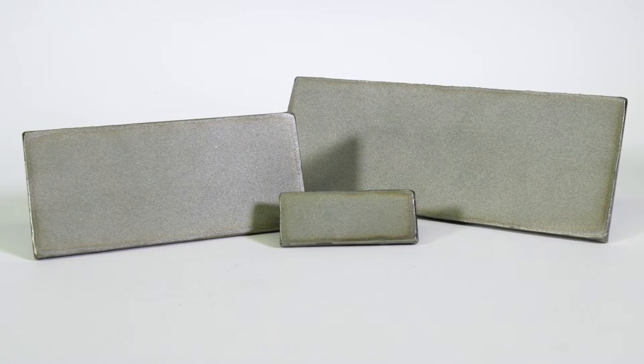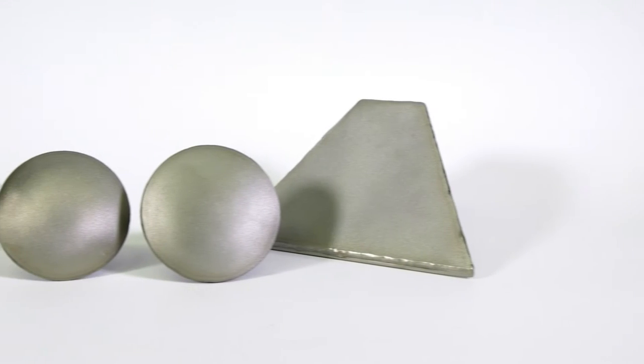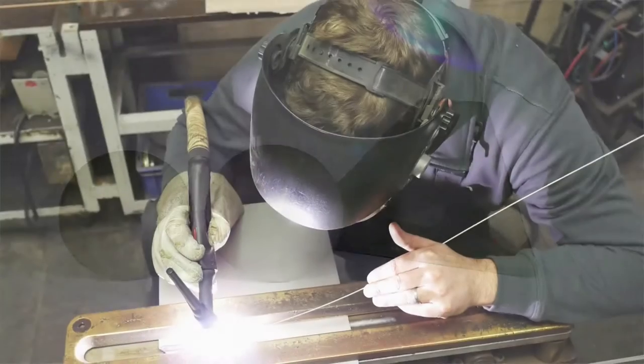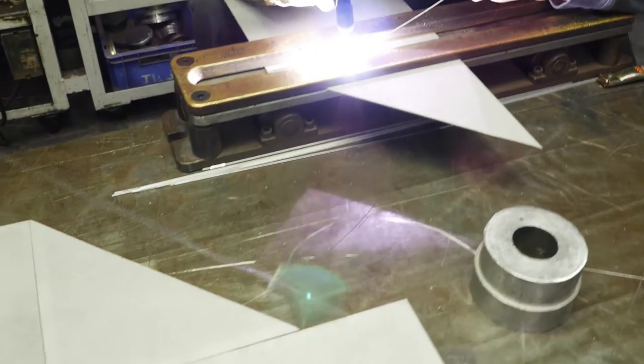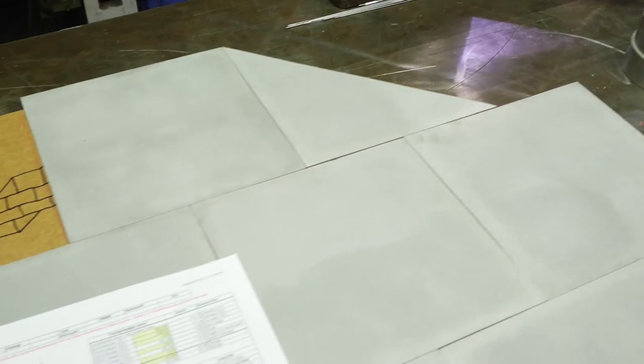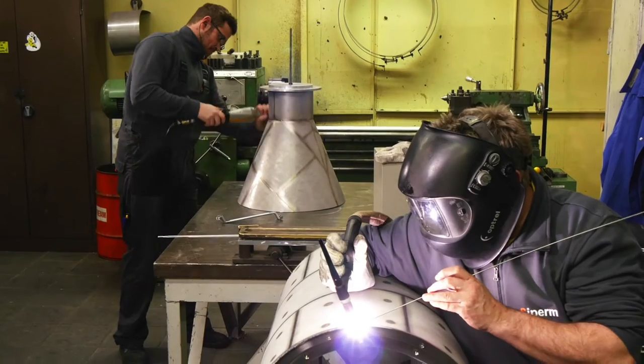These components are precisely adapted to the technical specification of the equipment and the properties of the bulk material. Basic materials for our welding constructions are sintered plates with various profile thicknesses. The material, its thickness and porosity grade are determined by the application.